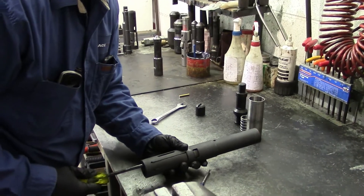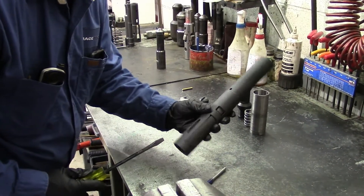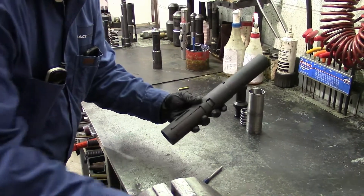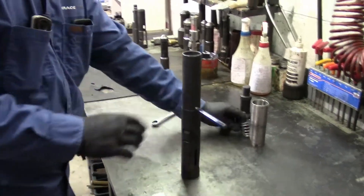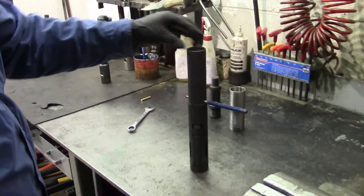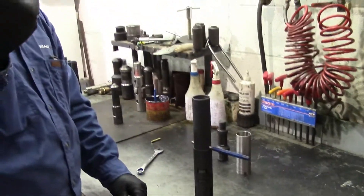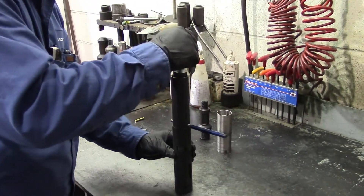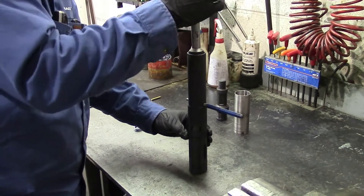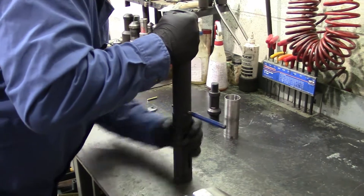A quarter-inch punch goes through the shear pin hole. Slide it right in there. Then your core spring goes in, and your core nut goes on top of that. There's going to be a little spring tension when you try to assemble that. We've designed a core cap wrench to make installing easier — compress your core spring and thread the core cap onto the core.